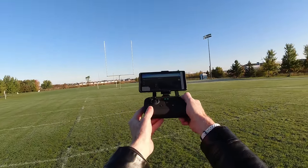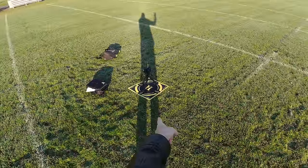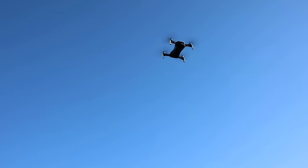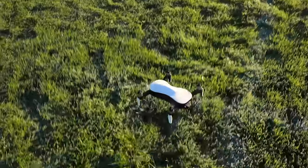I'm going to hit return to home and let's see how close it lands to the landing pad where it took off. I should take my camera off it. It's coming down, coming down.